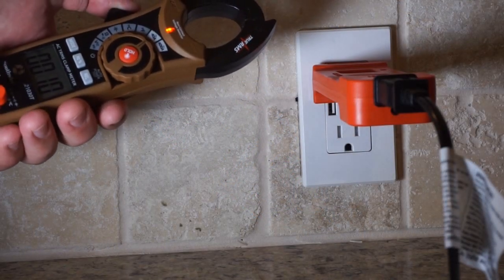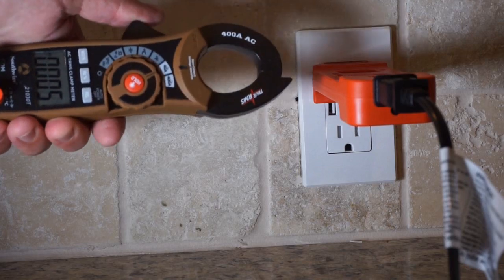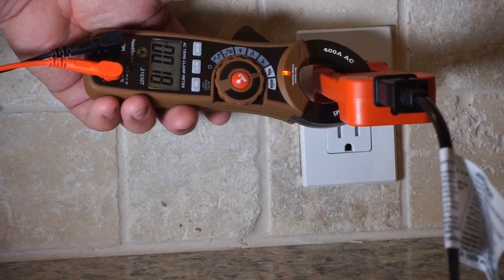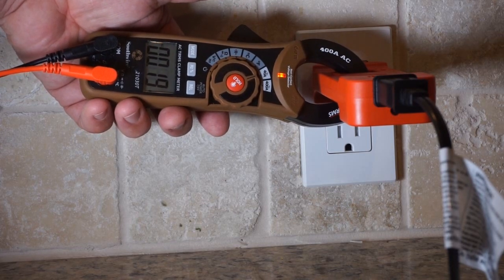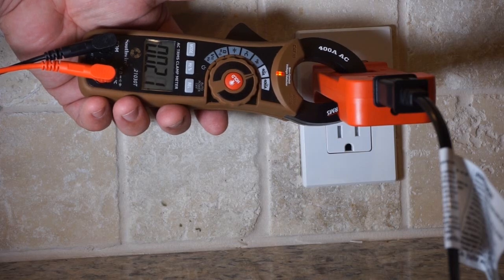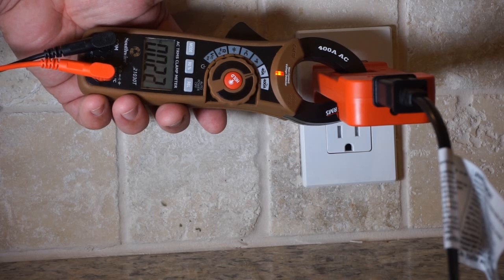Now we have the Southwire 21030T set on the 40-amp setting. As you can see, it does sense voltage with a little light. On low speed it reads right about 0.18 to 0.19 — pretty close to the other meters, a little bit less than the MK05. Moving to medium speed: 0.20, going between 0.20 and 0.21. And then on high speed, we're right around 0.22, going up to 0.23 briefly. So all the meters are pretty close.